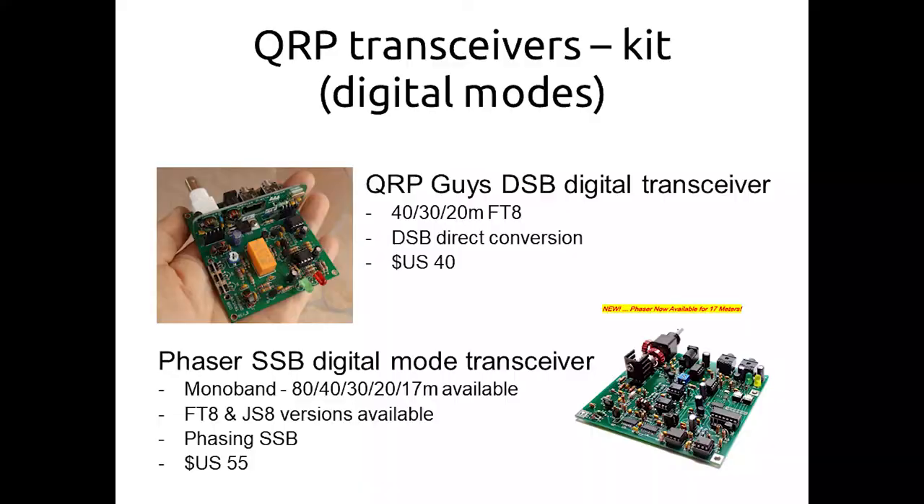There are now a few digital mode transceivers. Morse code is an efficient mode, but not everyone likes it. You've now got digital modes like FT8 and JS8. There's one from QRP Guys in the States — $40 US, three bands on FT8. You can just plug it into a laptop and have FT8 contacts on 40, 30, or 20 metres. The main problem is it's double-sideband direct conversion, which means you're transmitting two signals — a desired one and an undesired one a couple of kilohertz away — and your receiver responds to signals the other side of the suppressed carrier. It's pretty much a compromise, but I have done experiments with homebrew gear and the concept can work.